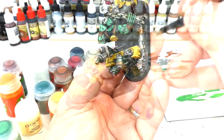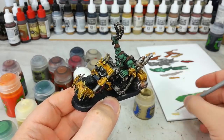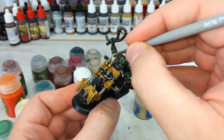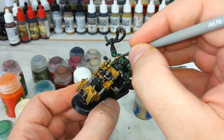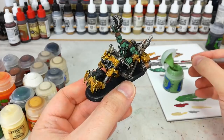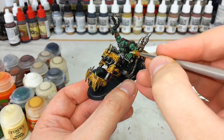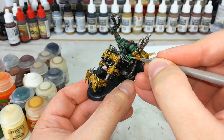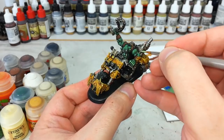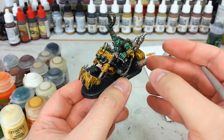I'll put a little bit of Ushabti Bone on the bones and Screaming Skull on his teeth. Grab a small brush and flick towards the tips of these bone areas — same on his teeth. Okay, let's do a little bit of Skarsnik Green just so we can see how it looks if you choose to do this. Be sparing with it — just along the back of the knuckles, ear tips, maybe that bottom lip, and just along a couple of the high points of his skin. You don't want to put much of this on at all.